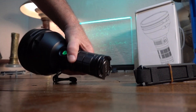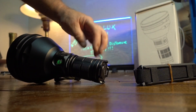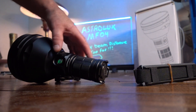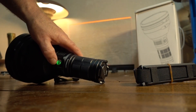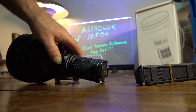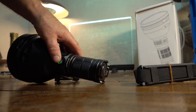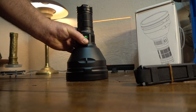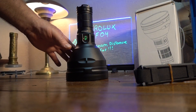This runs on 18650s — there's four of them. I've got Samsung's in there right now. You can't run flat tops; you've got to have button tops. One thing I like is this little heartbeat indicator — this light is always on. If your battery is fully charged, you'll see green, and it'll end up going red the less voltage you've got.